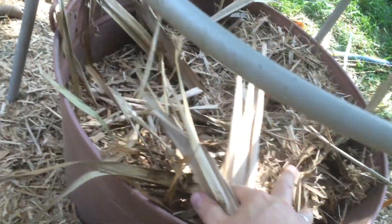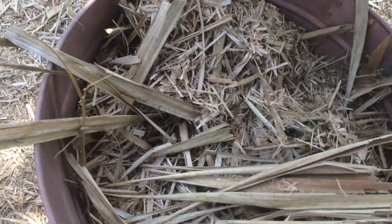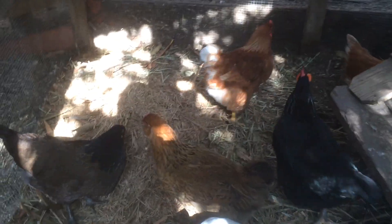And that's what it looks like when it comes through the shredder — some finer stuff and some coarser material. I can just leave it on the ground to protect my soil, or I can put it in with my chickens right here and they can spread it around. It's perfect bedding.